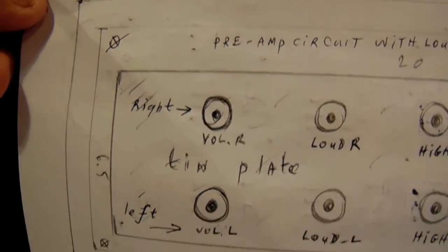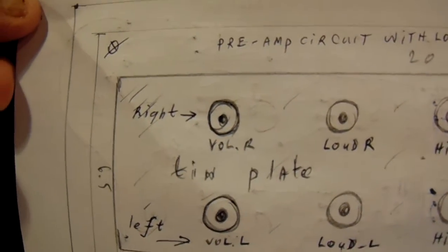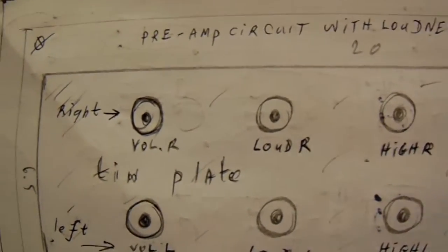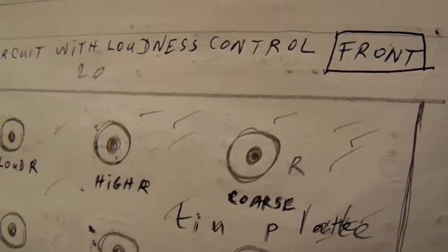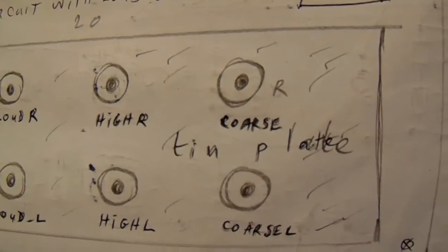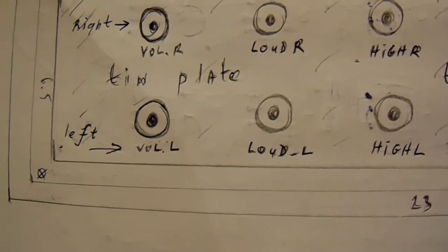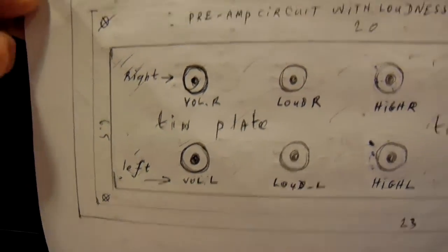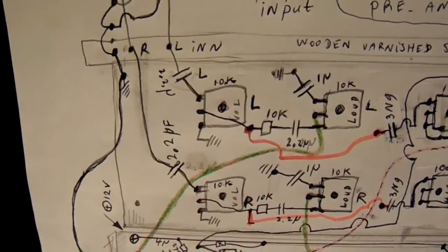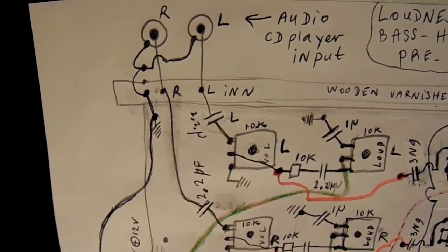I use here a wooden plate at the front, but there is a tin plate that's screwed into the front, and all my potentiometers here are screwed to the tin plate. They are soldered to the tin plate, which means they are all on the ground level — the housing of all the potentiometers is connected to ground.